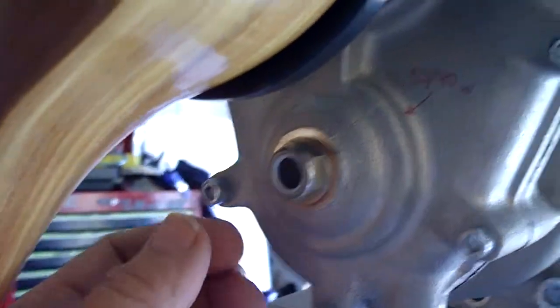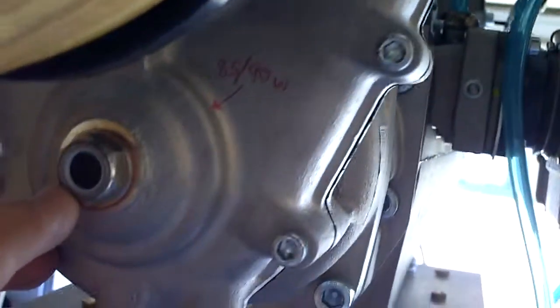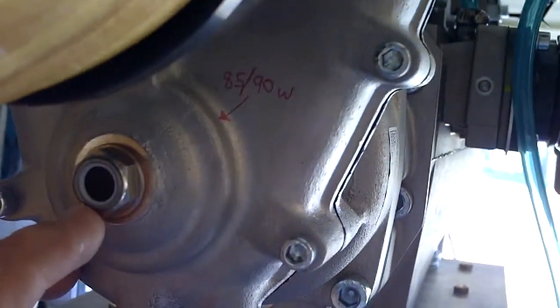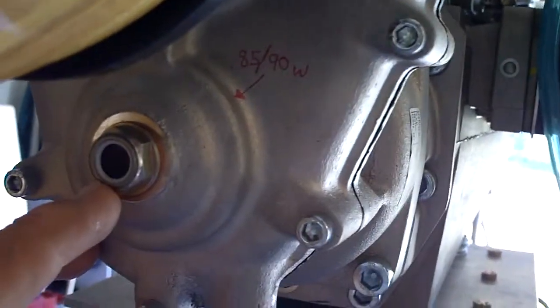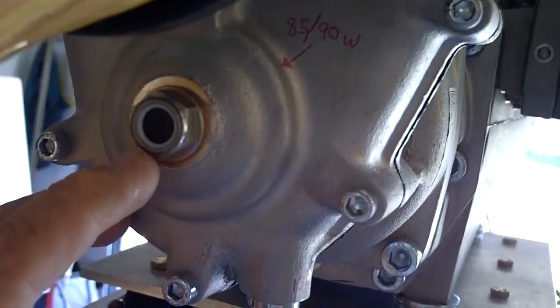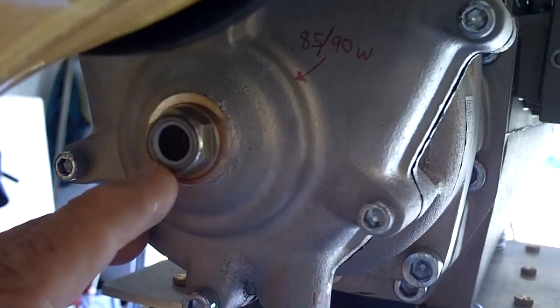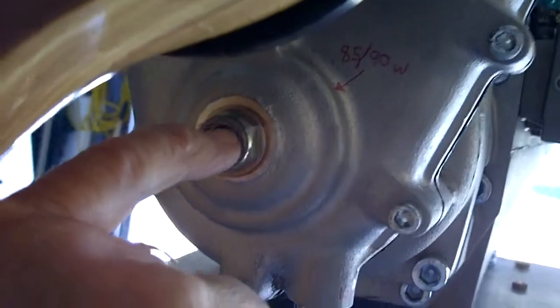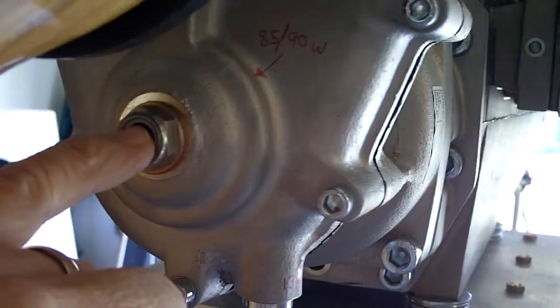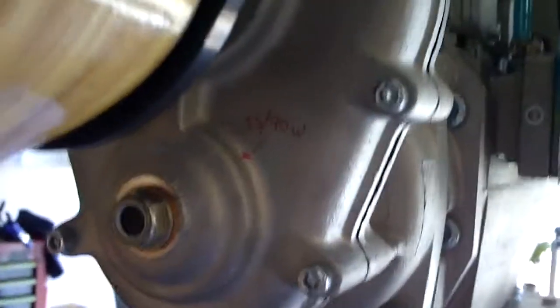On the back side of it here, just below the propeller, is the filler port. You service this with 85 or 90 weight gearbox oil, which you can purchase from the local NAPA store. You just want to fill it up so the sight glass is full. Once that glass is full, that is sufficient to service the gearbox.